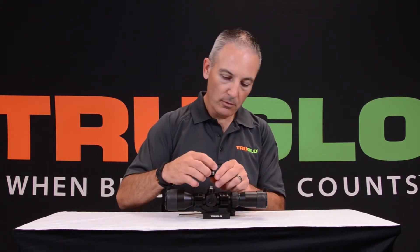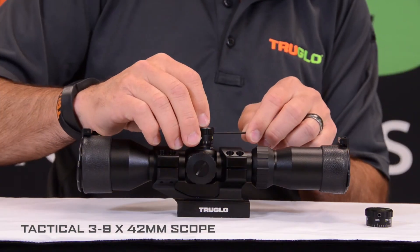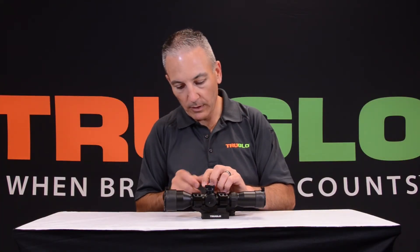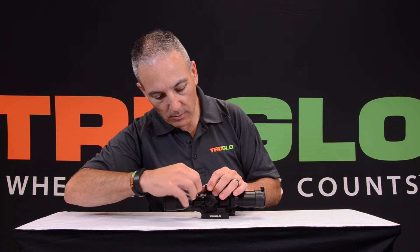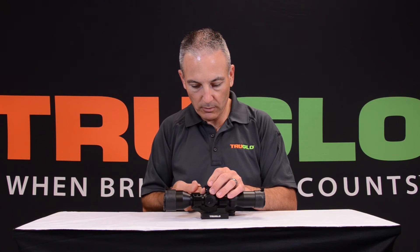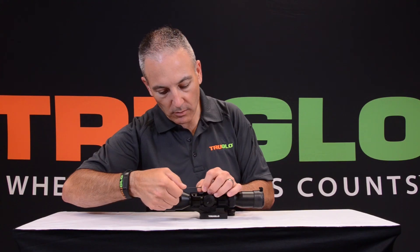Pull it off and then replace it with the appropriate turret, putting it in the correct position. Try to evenly snug the Allen screws up. Once you've done that, make a final tightening of all three screws. And then you're good to go.